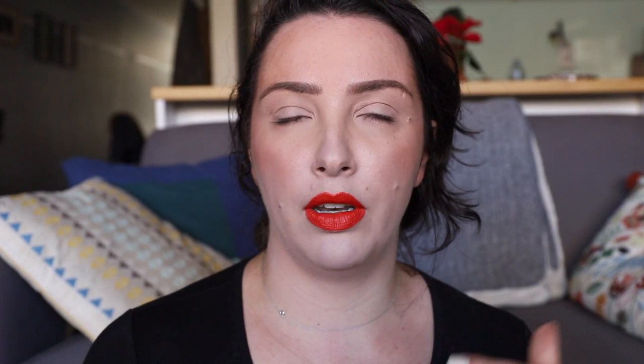So this is the Side-by-Side Nude palette. It came out a couple of months ago. You can buy it on the Nabla website or Beauty Bay. I think it's around $45 US dollars, around 39 euros, and around 63 or 64 Australian dollars. I'll let you know at the end of this review if I think it's worth the money and if I would pay my hard-earned cash on this palette.